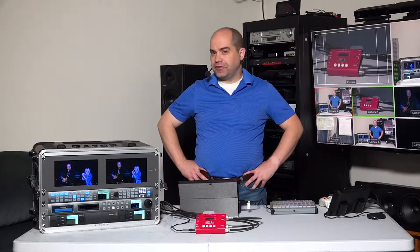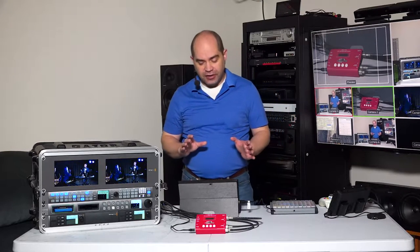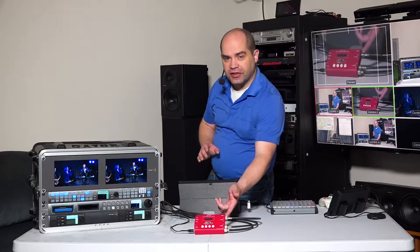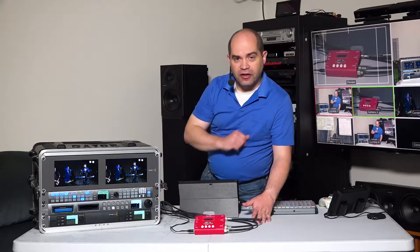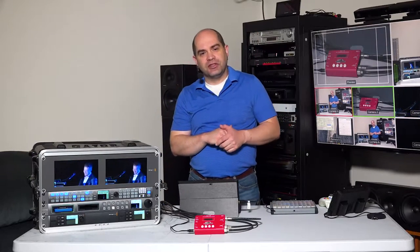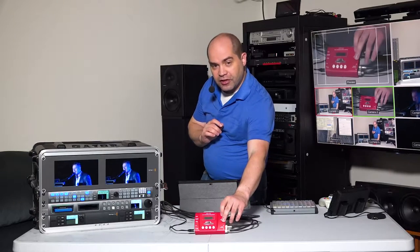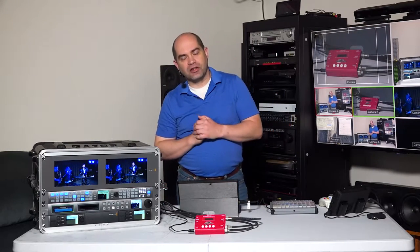Hey everybody, it's Doug with Doug Johnson Productions and I want to do a video today talking about a couple different video format converters. I've got the Decimator MDHX here and I've also got the Blackmagic Design Terranex Express. I'll talk a little bit about the pros and cons of each and actually show you some sample video that's being converted. Before I do that, I'm going to talk a little bit about the pricing on these things. The Decimator MDHX is normally $295 US dollars, pretty consistent across the different vendors. No matter where you go, you're going to be paying about $295.